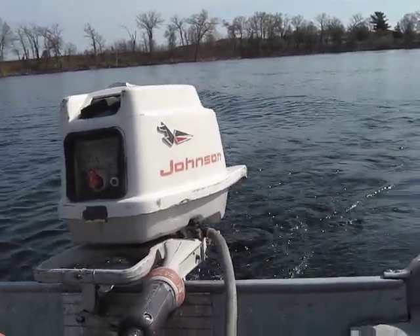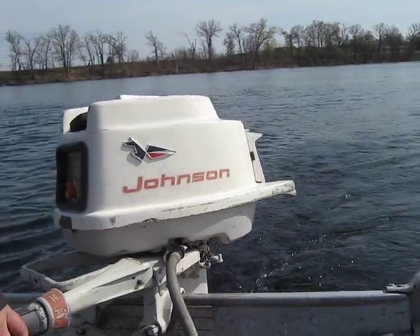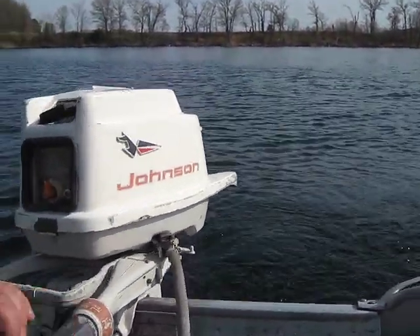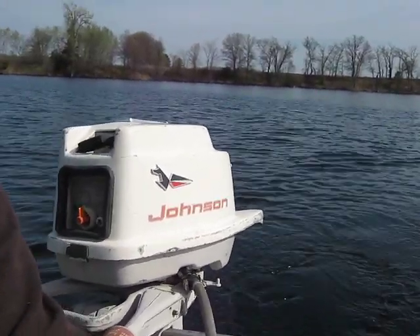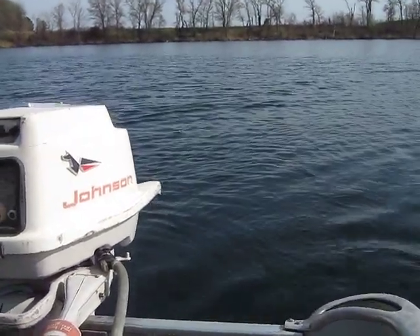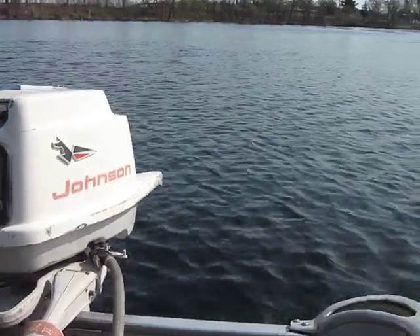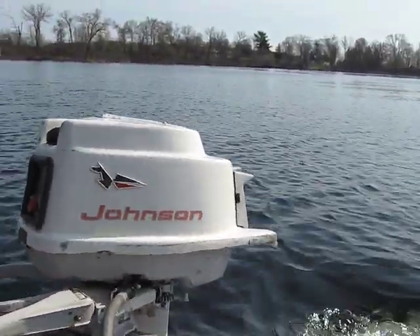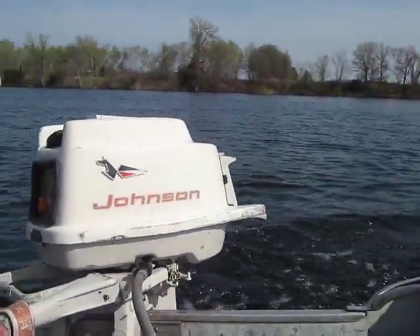Idle it down like they all do. When they're right, they will idle down like nobody's business — and do this — and back in the forward. Okay, that'll do it for this one.